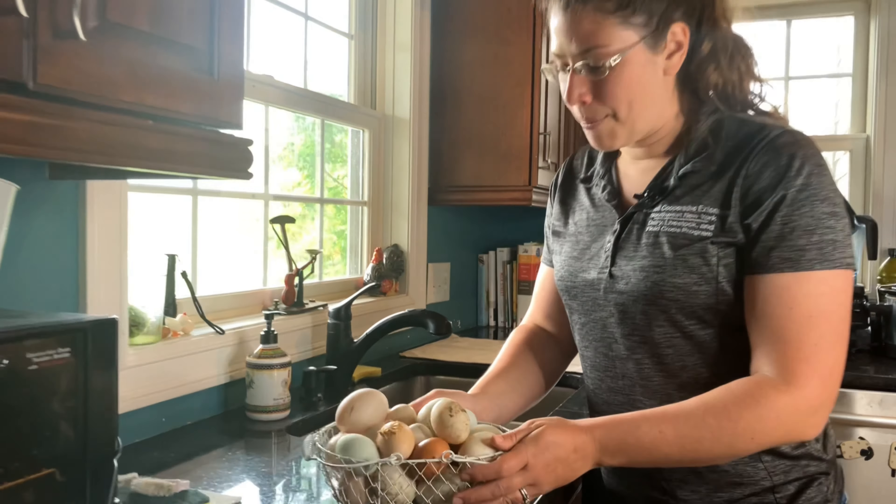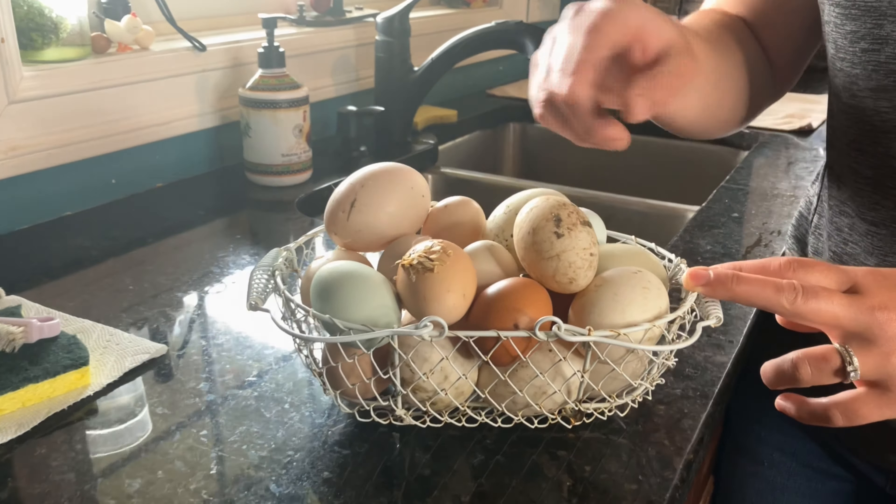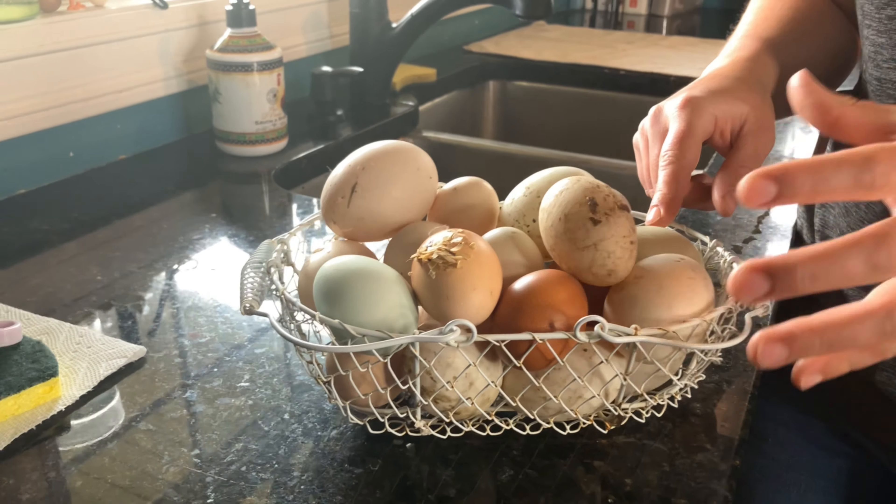Looking at this egg basket, there's a variety of species here. We have some duck and some chicken eggs, but I want to pull out some that may be a little bit dirtier — ones that you either want to keep for yourself and use immediately, or those that you don't want to pack.